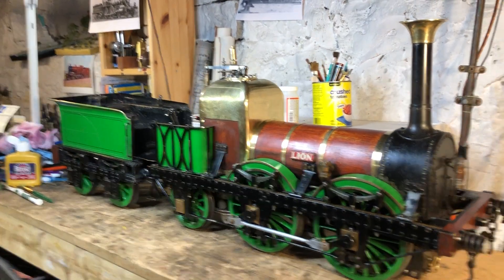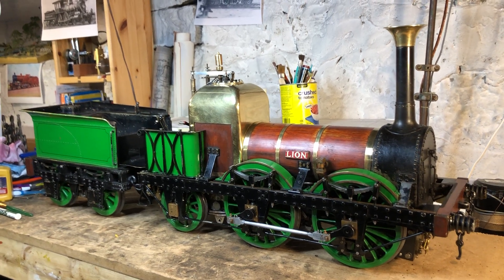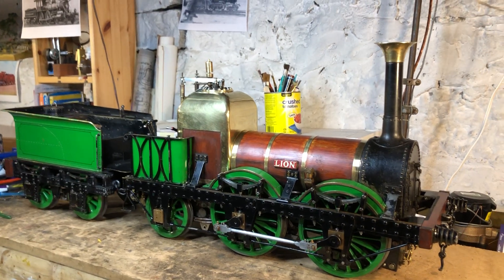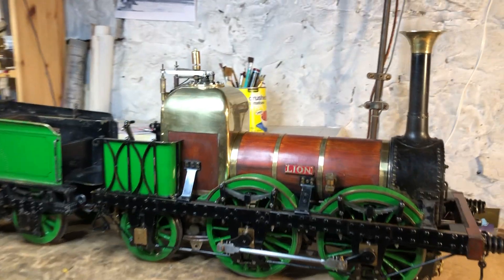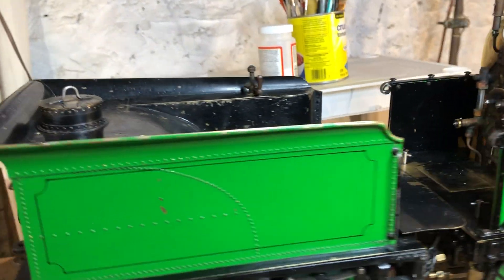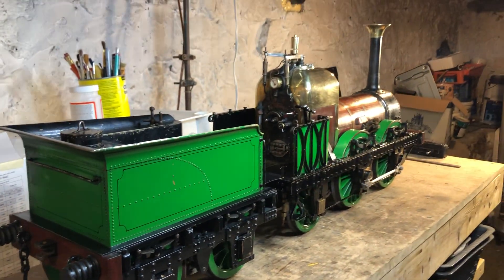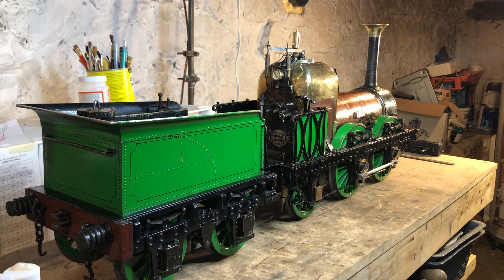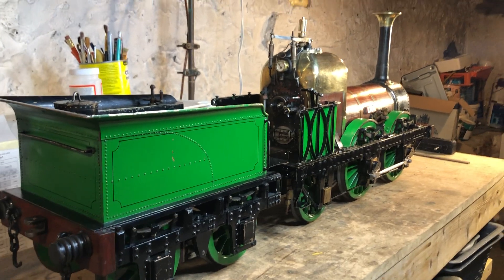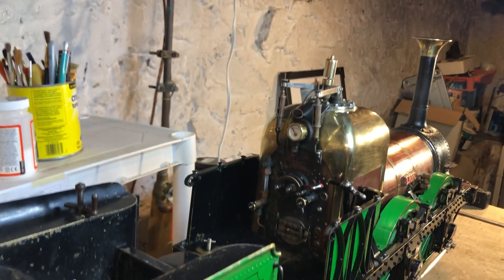Here we have a recently acquired 5-inch gauge Lyon, or Titfield Thunderbolt, to LBSC's design. It's quite a nicely made model which I purchased recently as a bit of a project. I thought I'd just make a quick video of the locomotive to have a record of it in its as-purchased state. I've given it a bit of a clean but nothing too detailed yet, and haven't really done any maintenance yet.